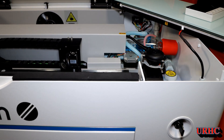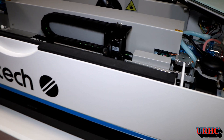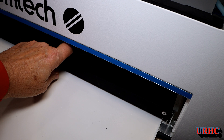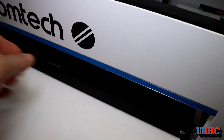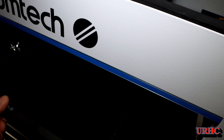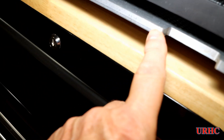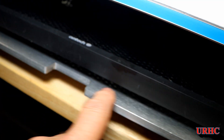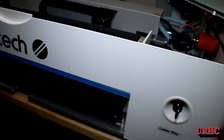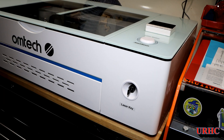It is a complete package ready to run — it's not like you have to build an enclosure or buy a honeycomb and air pump and everything else. In the end, it's really about the same cost as some of the higher end diode lasers. You can pull out that tray and honeycomb grid to have more Z height in there. Take a look at the base plate of this machine — it's one big sheet of solid aluminum. It really seems to be well made.